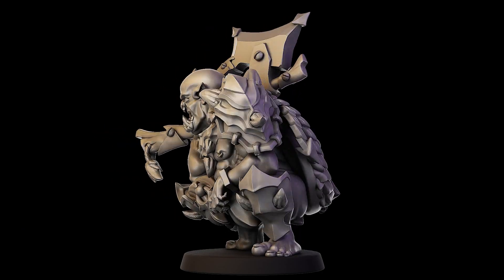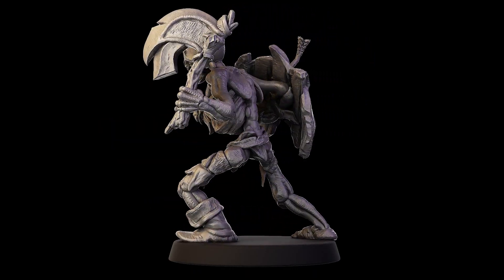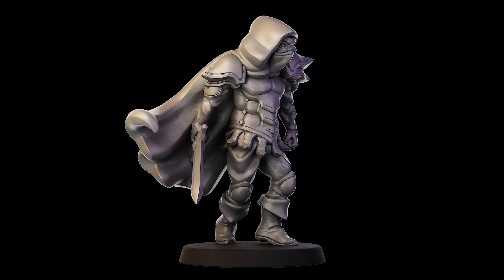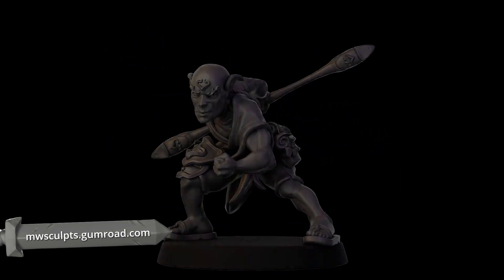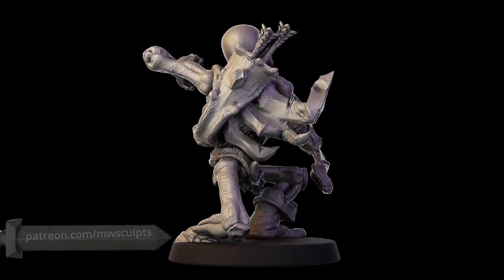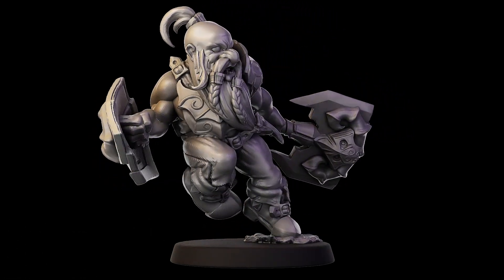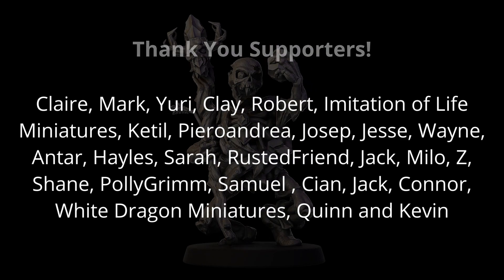And that just about does it for this complete beginners series. We have gone over all the fundamental concepts required to manipulate objects and sculpt them using the very basic but powerful brushes Blender has to offer. From here, the sky is the limit. If you haven't already, check out my full sculpting and miniature series to get an insight into the full character creation process. If you enjoyed the series, consider supporting the channel by liking this video, subscribing and checking out my Patreon, where you can get videos early and lots of free miniatures. See you all in the next video.